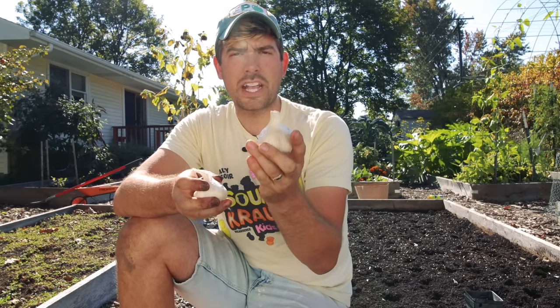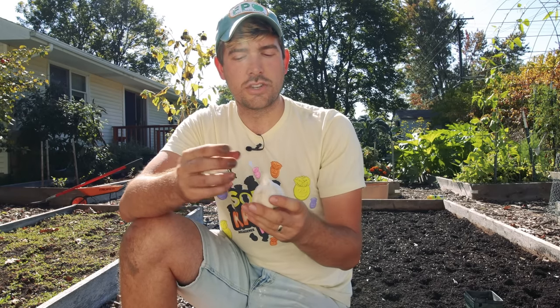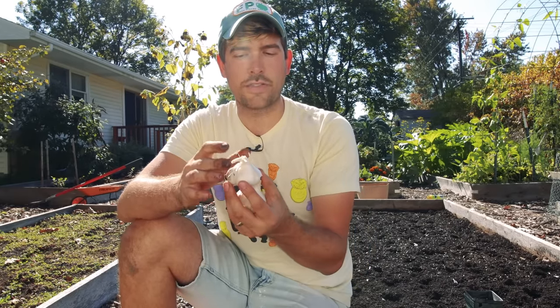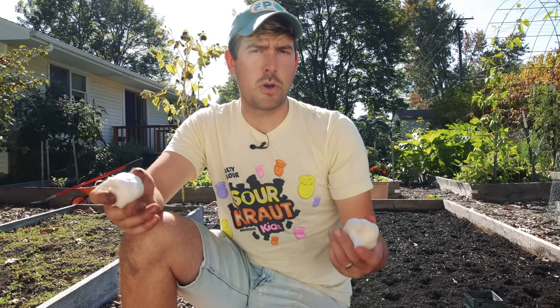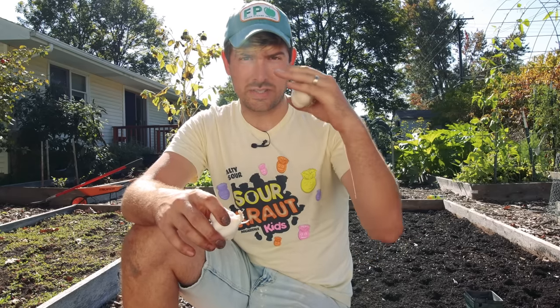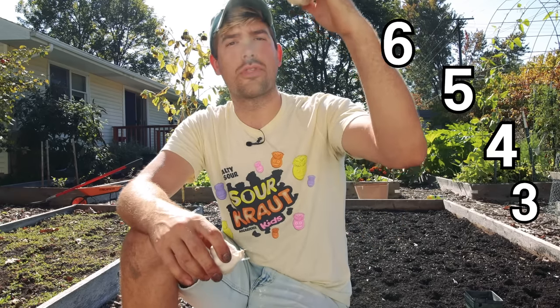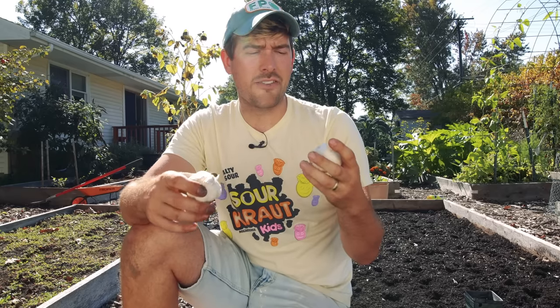There are also a lot of other differences between hard necks and soft necks. Hard necks will form what is called a scape — basically a flower stalk that forms the following season around early June. If you don't cut that off you're going to have smaller sized garlic heads because it takes a lot of energy to form that flower stalk. Soft necks do not form scapes, so if you don't want to take the time to cut those off, it's nicer to plant a soft neck. Soft necks are more heat tolerant, while cold tolerant varieties tend to be hard necks. If you're in zone six or lower — zones six, seven, eight, nine — go with a soft neck. If you're in zone six or higher — zones six, five, four, three — go with a hard neck for better cold hardiness through winter.